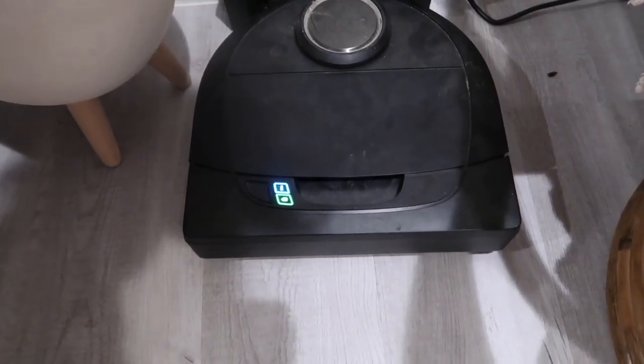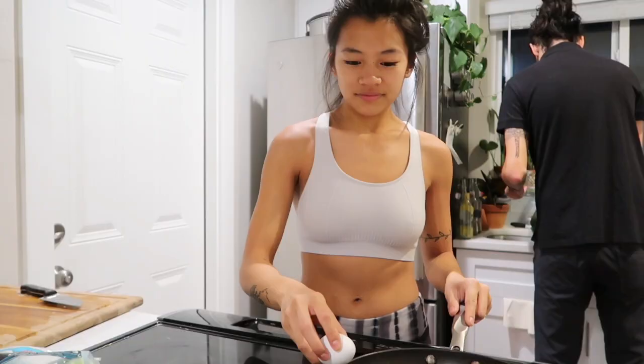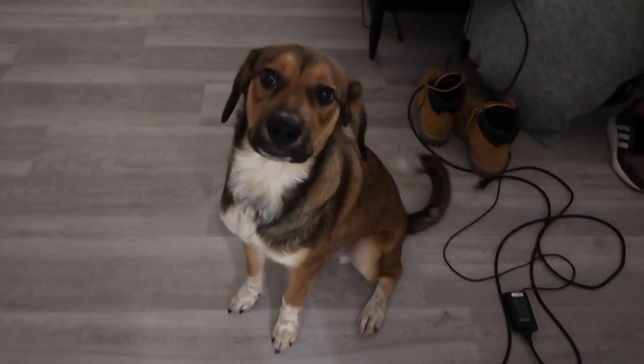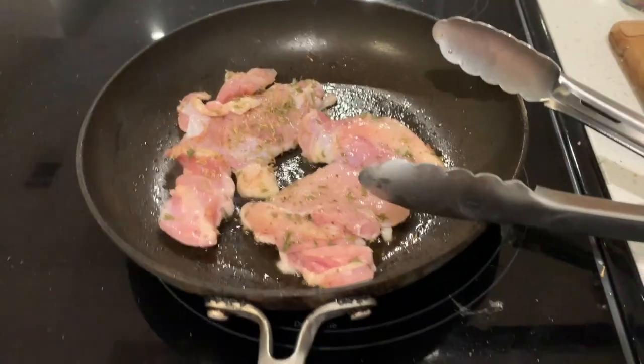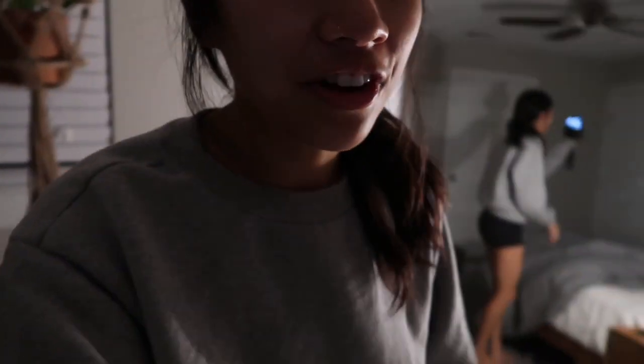Good morning everyone and welcome to our morning routine. It is 5:40 in the morning — we both woke up at about 5:30. He is headed for his morning run and I'm about to go brush my teeth.